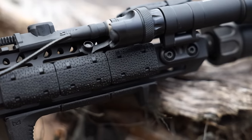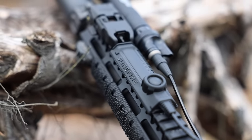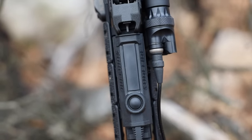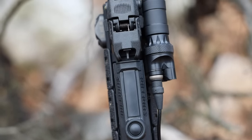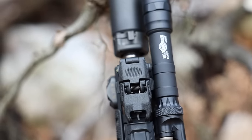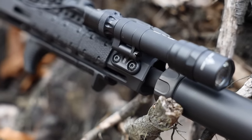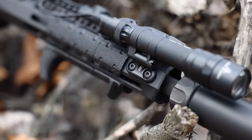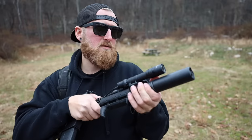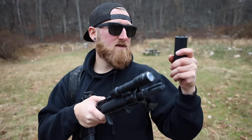On the bottom I have a hand stop so I know where to index my hand properly — I want it in the same place every time. On top I'm running a Surefire pressure switch wired up to the Surefire Scout Light. I'm also running one of their new mounts, which is super low profile. We were actually running these at the Surefire event this past summer — the Battle of the Bills — and at the time we weren't allowed to show it, but I love this setup. It's probably my favorite weapon light configuration.